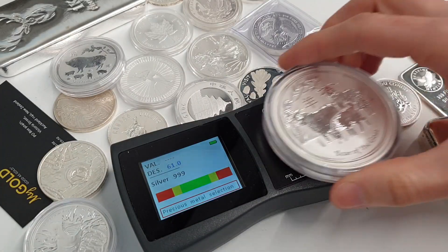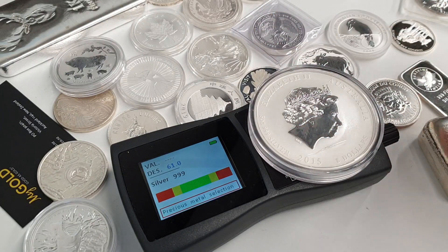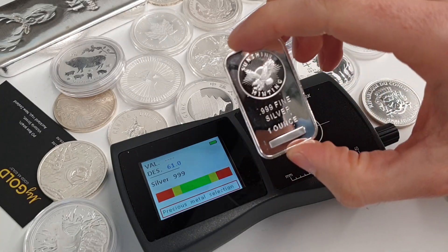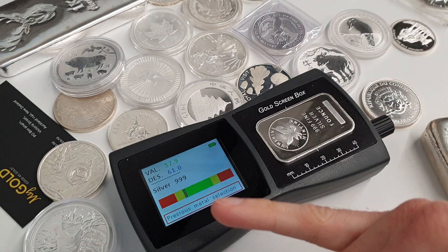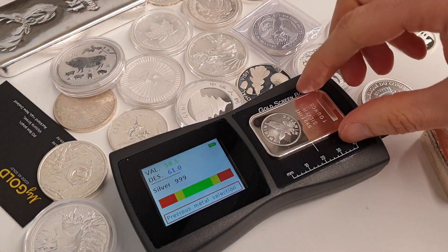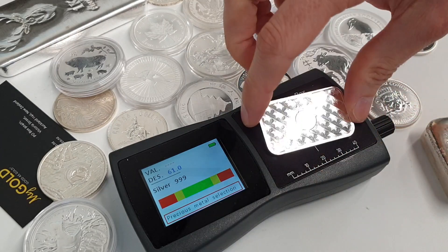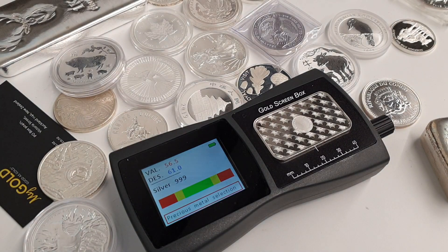Even larger coins — let's see how this goes. That's probably too large because it's not actually reaching the surface area of the testing device. With small one-ounce silver bars, we see it sitting a little bit down the end but still in the green range. Moving it around a little will change the reading because different objects have different surfaces and imperfections on them, which accounts for a lot of the variation in range.